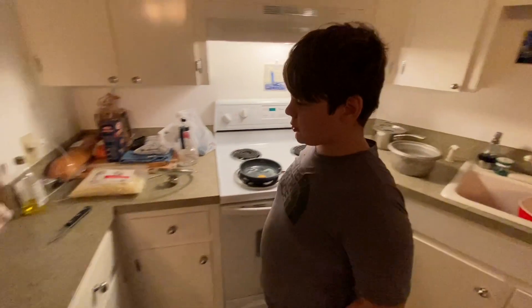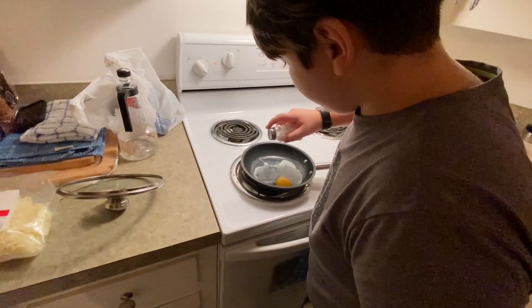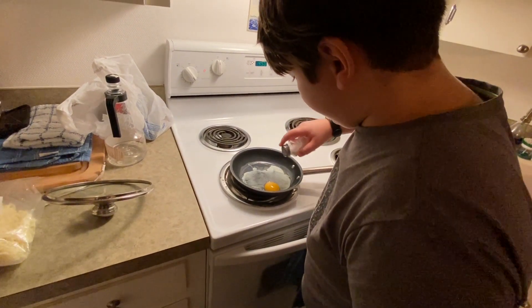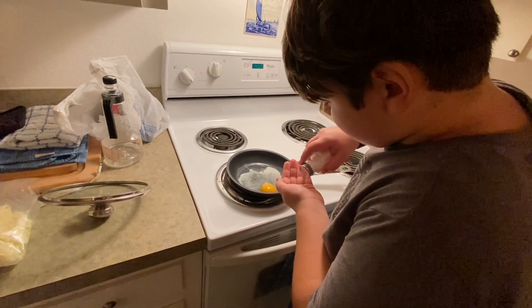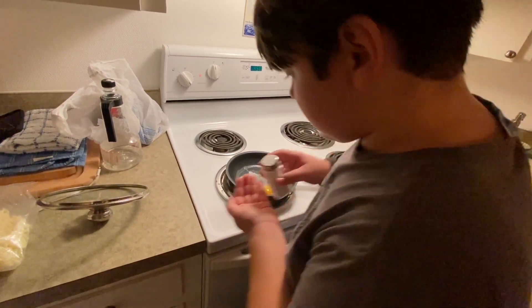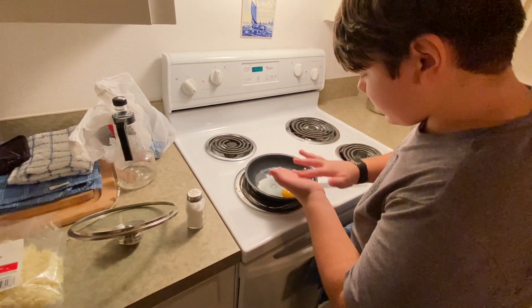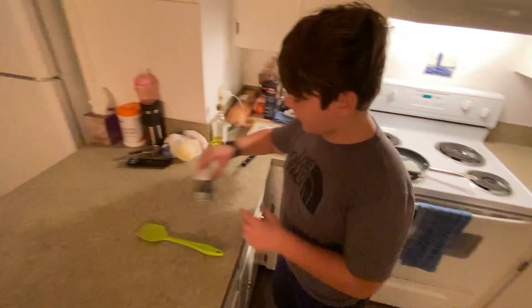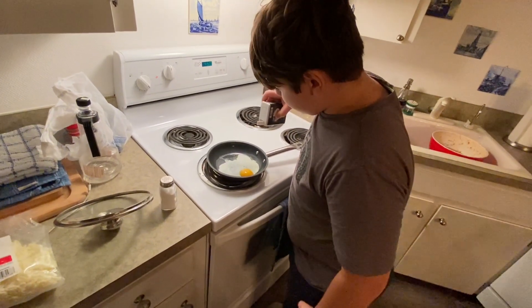I'm going to try and do this. Take the salt and get it over that egg, and then you can take the black pepper and add it.